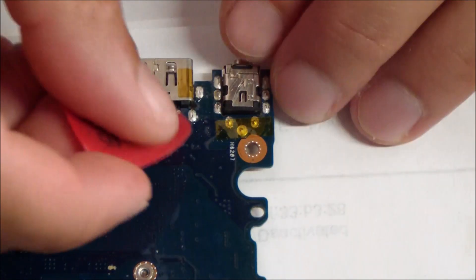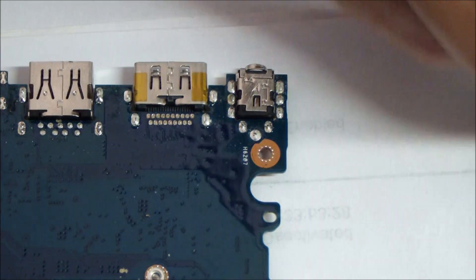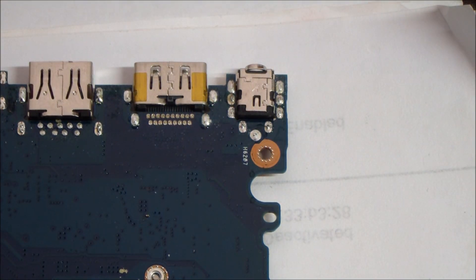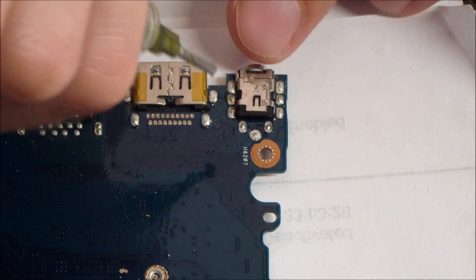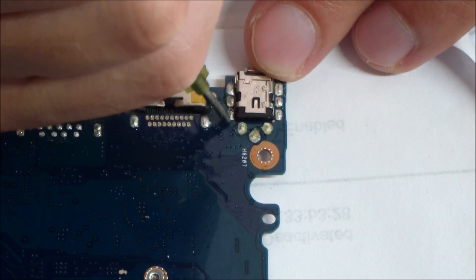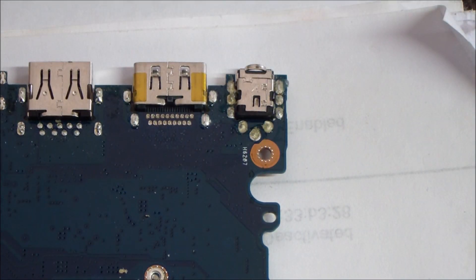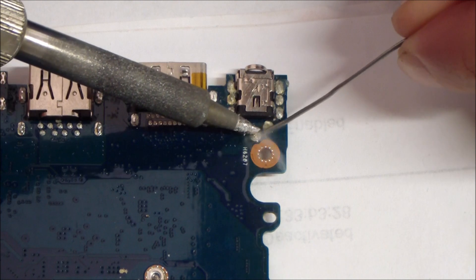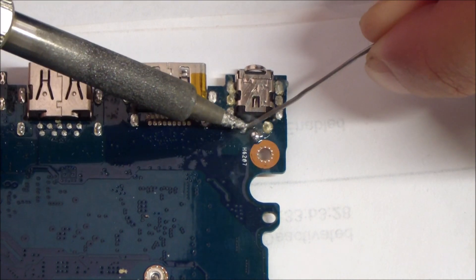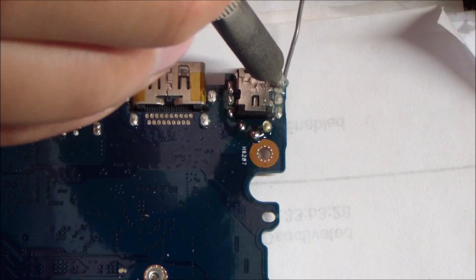Now we're on to the desoldering part. I'm removing the Kapton tape over a couple of the solder points. I'm using a HACO soldering iron set to 750 degrees, pretty typical. Before I do anything, I like to add solder flux onto these points. The flux combined with adding some solder really helps break everything up and get it moving. That solder is not meant to be removed easily, and adding solder and flux before desoldering really helps and makes it a lot easier. If you try without doing this, it's almost impossible to get the solder out.